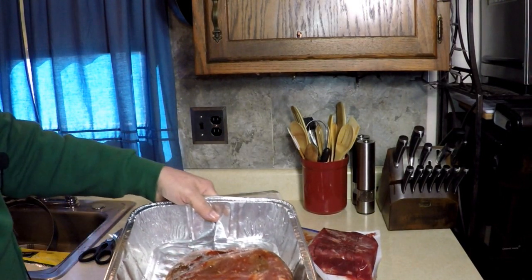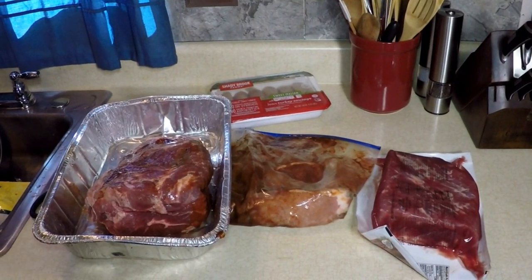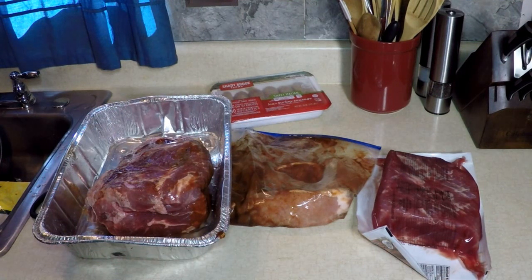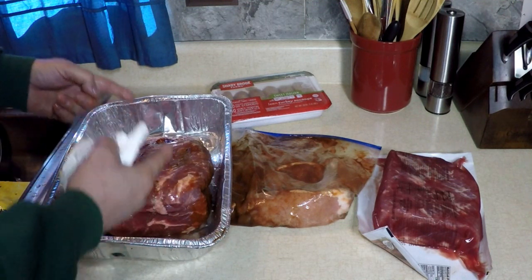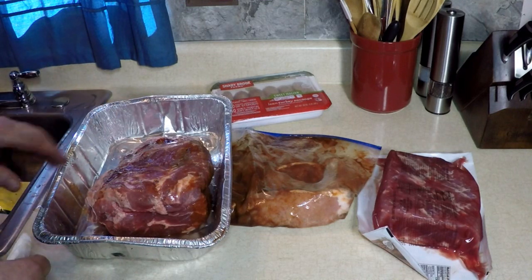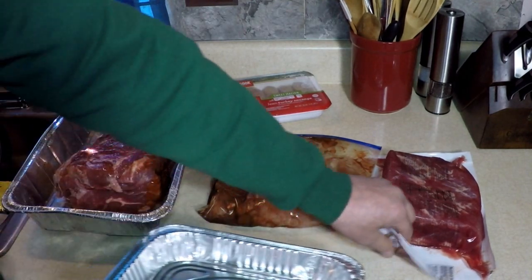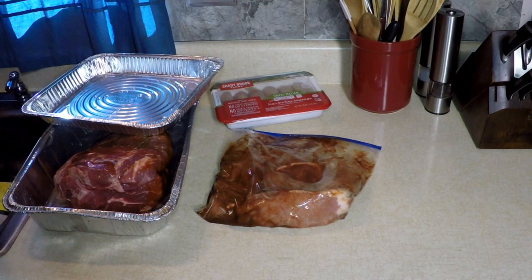Here's my delicious pork shoulder that I injected last night and let rest overnight in the refrigerator. I use a lot of tips from Myron Mixon — you might have seen him on TV. I also bought his smoking book. A lot of his methods, like cooking in an aluminum pan — after three hours of smoke we take it out, put it in a clean pan with apple juice, cover with foil, and cook until the internal temperature is 205 degrees and it falls apart. Same for the corned beef brisket. I'm going to rinse it off with water — some people think it's too salty, and you can soak it overnight in water if you like.